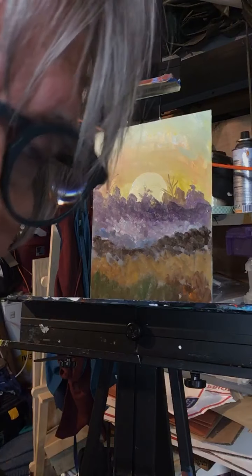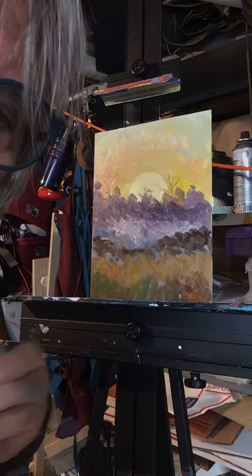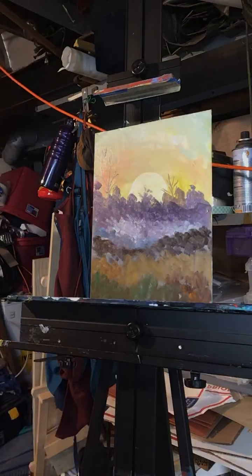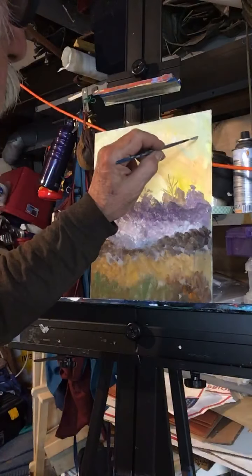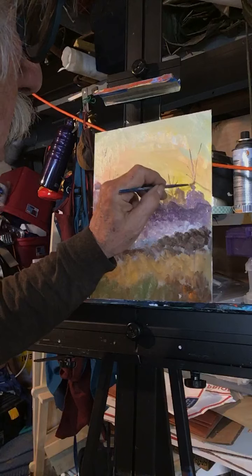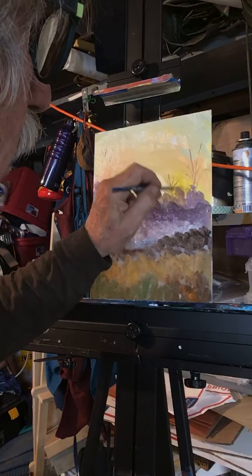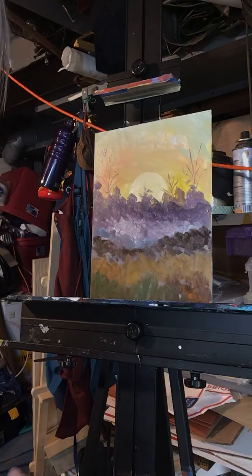I know you're teasing, but other people may wonder why don't you use black because black is cool. Black is cool in its place, but do you see what I'm saying here, Larry? If I did that in black, it would be too harsh.